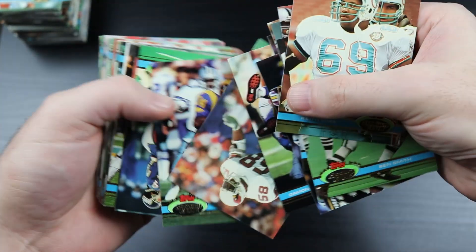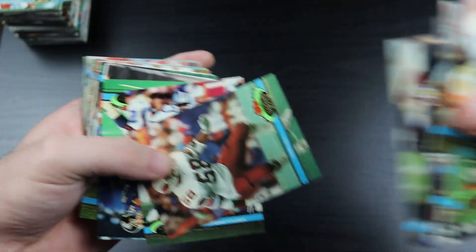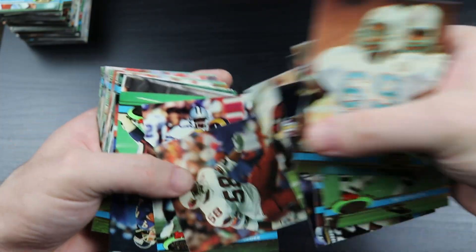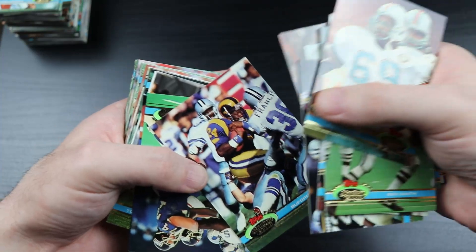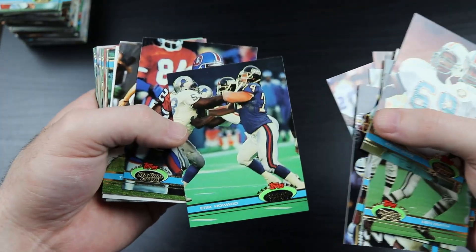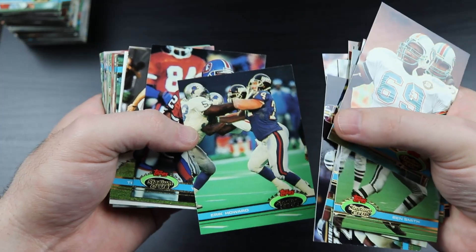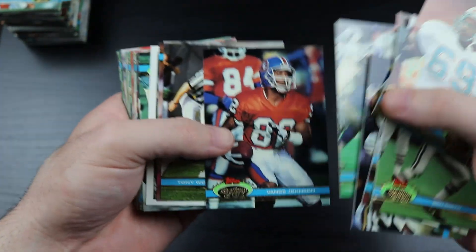Tecmo Super Bowl is still the greatest sports video game of all time and I will hear no argument. Baseball Stars for the NES was number two and it still is, but it's a distant second. I still play Tecmo Super Bowl on a semi-frequent basis - I have an NES emulator on my computer.